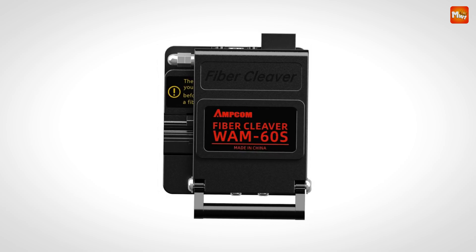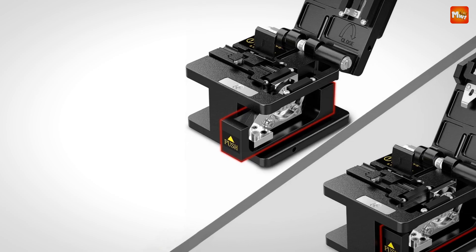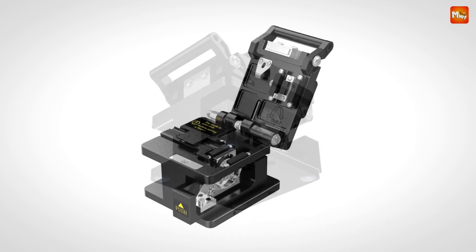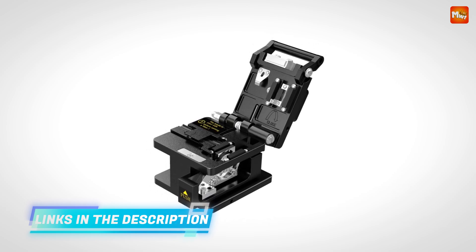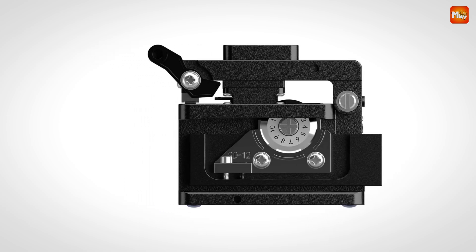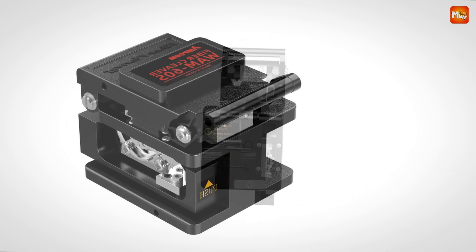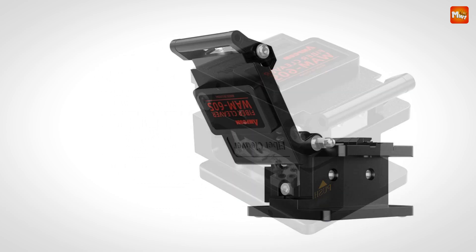With Amcom, you can trust that each cut will be smooth, consistent, and accurate. Durability is key, especially when investing in tools for professional work. The Amcom fiber optic cleaver features a lightweight, all-metal body that increases the tool's lifespan and keeps it ready for tough jobs. Its versatility means it's perfect for a wide range of fiber optic jobs — whether working with single core fibers or leather-coated cables — all with the same high level of precision.